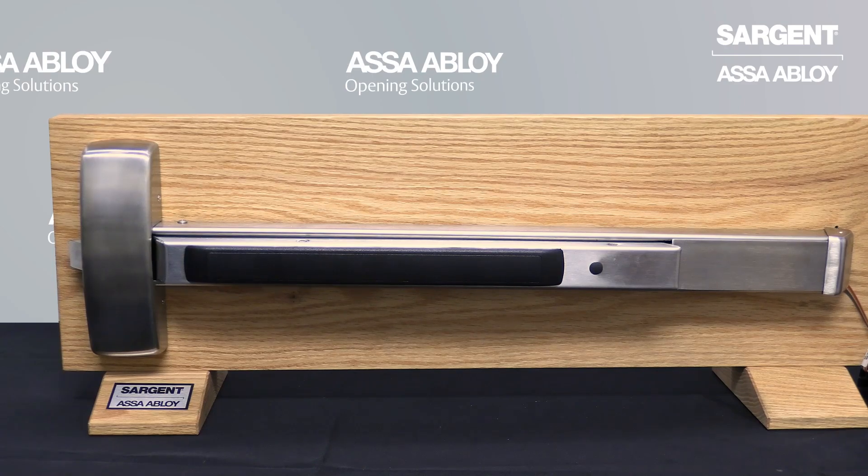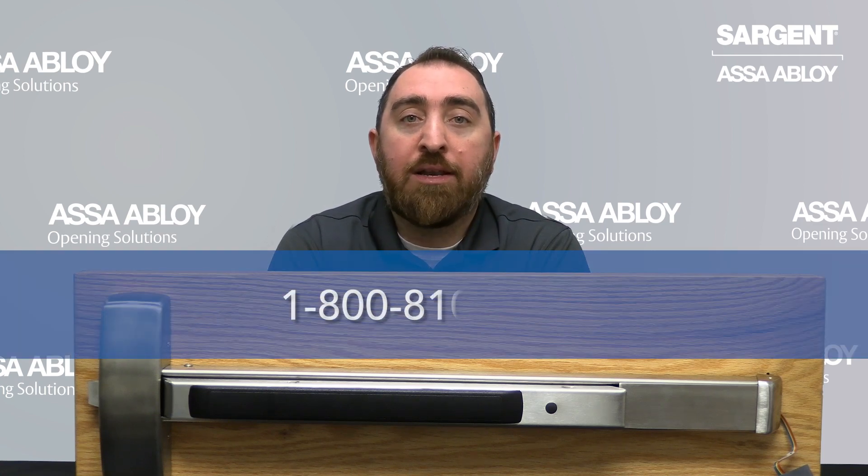Some examples of a normally open switch will be a card reader or a wave operator at your door. And that is your introduction to the Sargent 56 option electric latch retraction. If you require further assistance, we can be reached at 1-800-810-9473. We look forward to hearing from you.